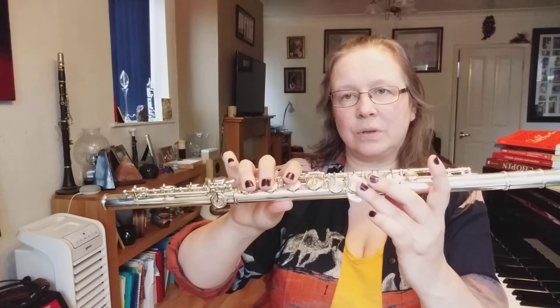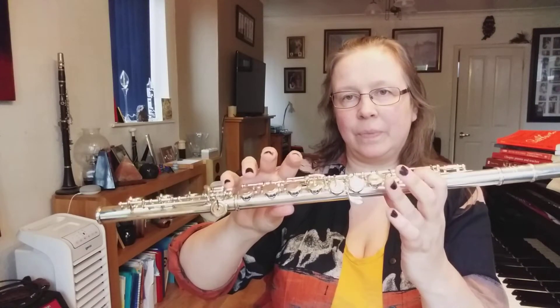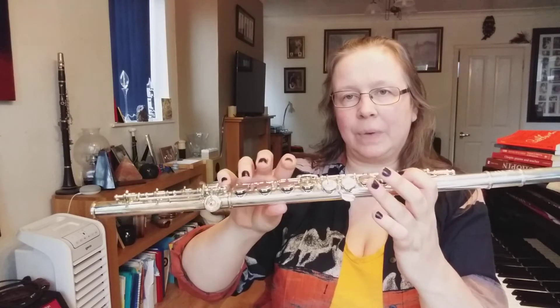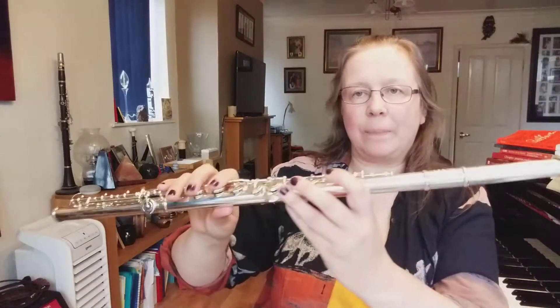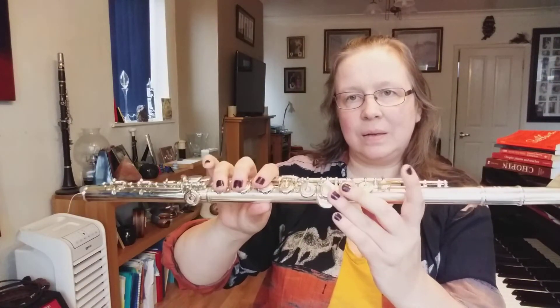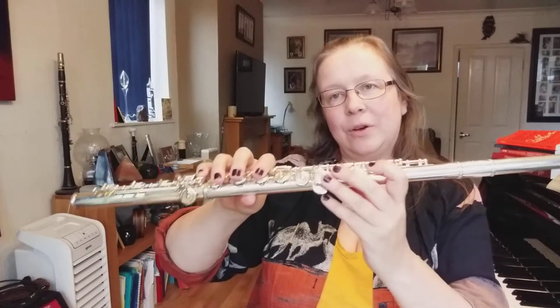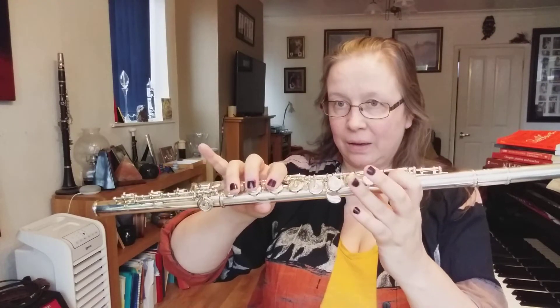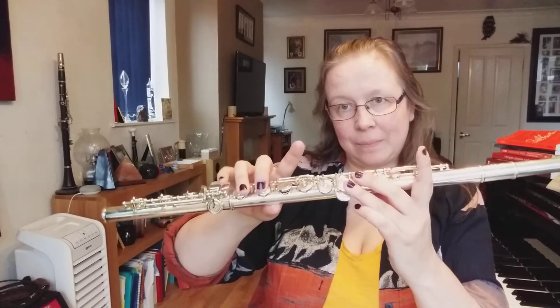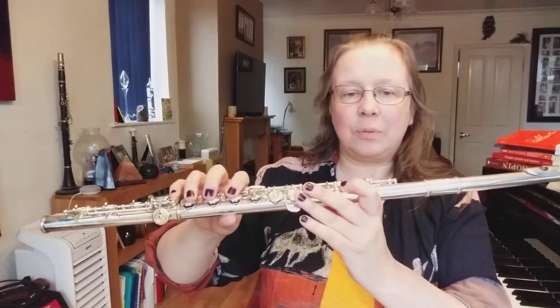Now to get to D you've got to put everything that's off on and everything that's on comes off. Consistently your thumb is on the back — you don't need to move that one. So from here to here to here. When we're playing it we don't want to move the fingers too far away from the keys — we don't want them kicking up in the air. So keep them close.